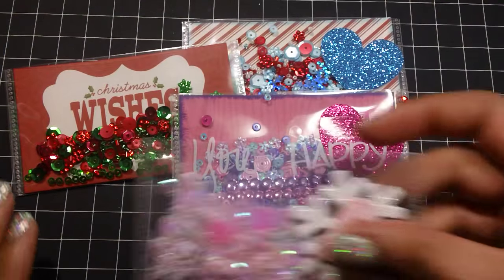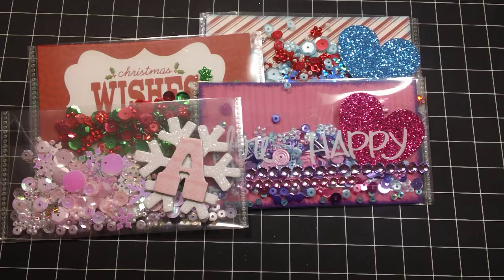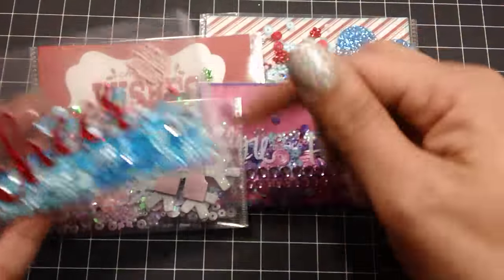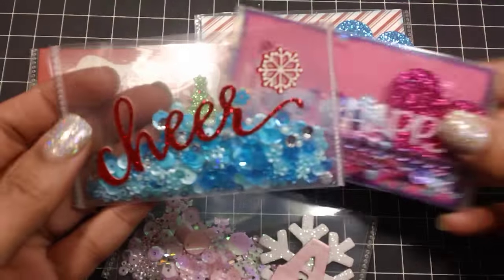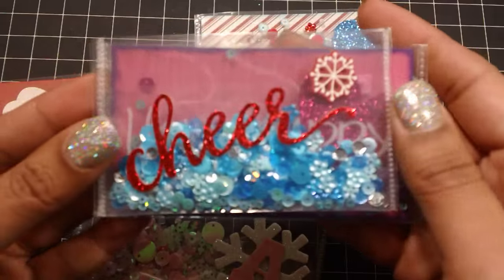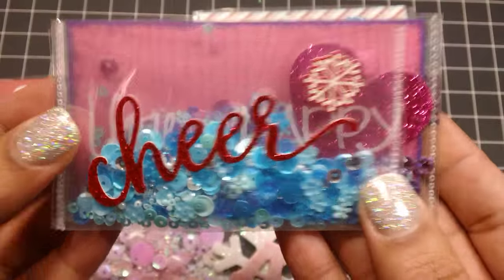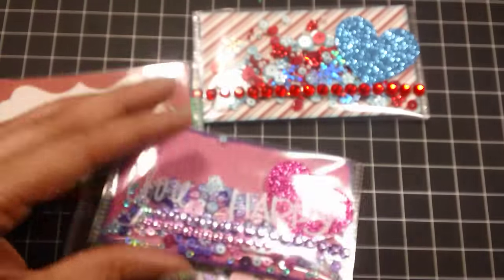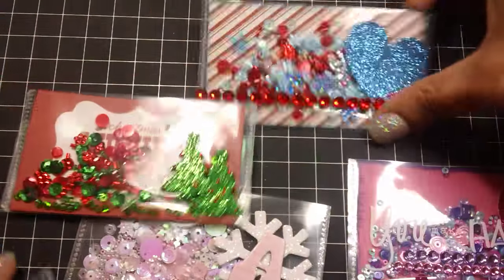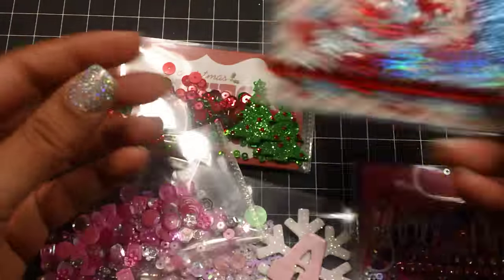The only difference with doing it this way versus using the fuse is you can't cut it down, so it is a little bit longer. But the gift card still fits inside and it doesn't fall out — the gift card still fits and it won't fall out.